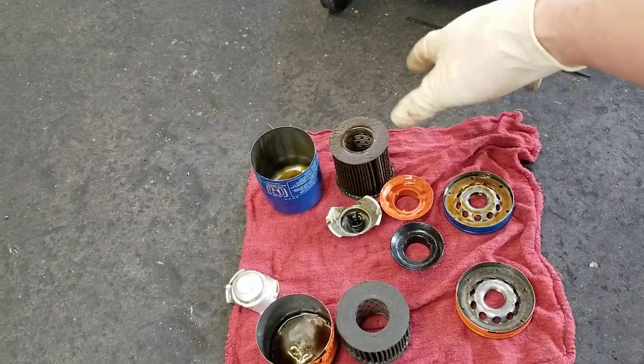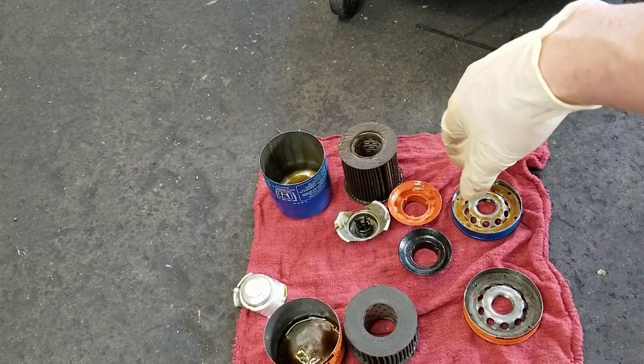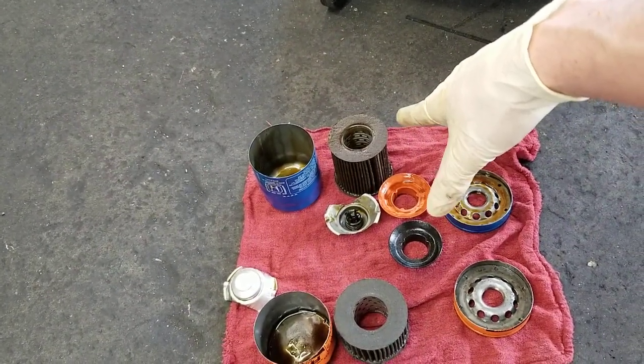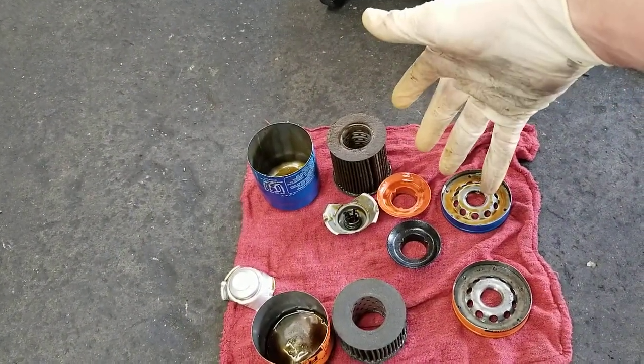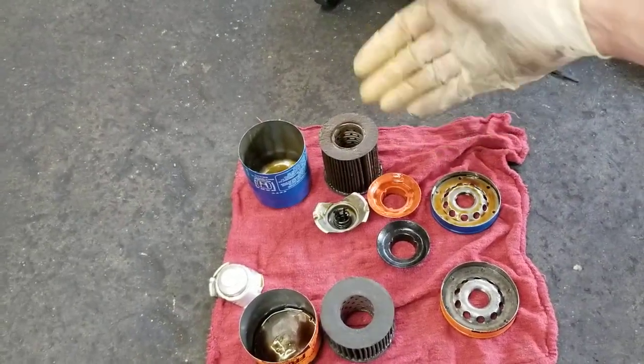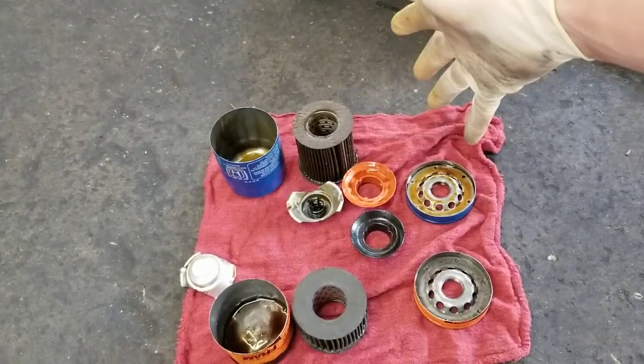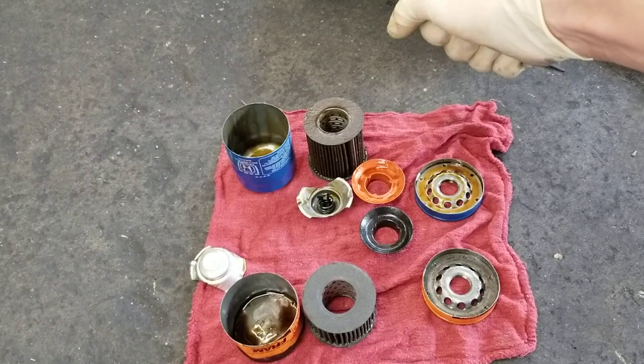Again, I don't use them in my car. But if you're using synthetic or good quality oil and you change it very often — like three to four thousand miles — it's not going to kill or hurt anything. But you can do better.